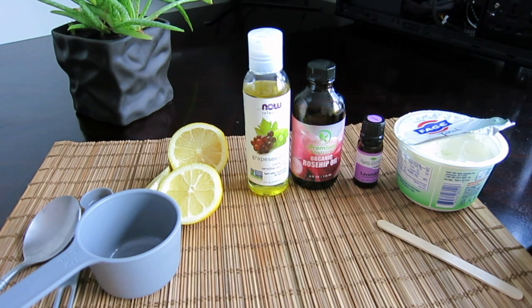Hi guys, welcome to the Comfort Life channel. I am very happy to see you here today. In this video I am preparing something for dry, flaky and sensitive skin — you will really benefit from this DIY cleansing milk. It contains just simple ingredients and provides wonderful benefits for your skin. Don't forget to subscribe to the Comfort Life channel so you're always up to date with all the videos I'm uploading.